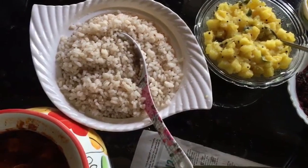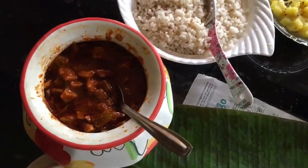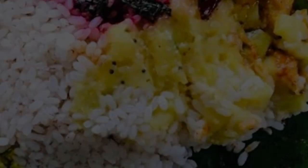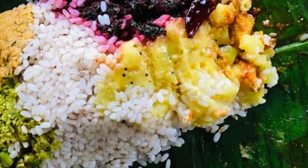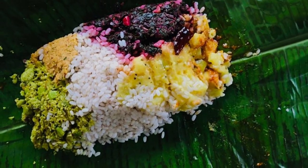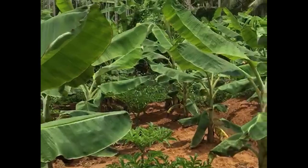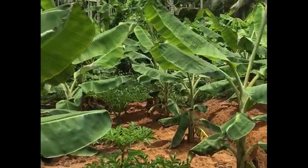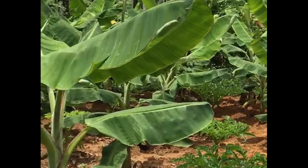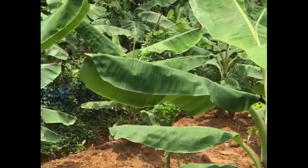First, we need to cook the food duck. Let's take a look at it. The first thing is that I am going to make it.